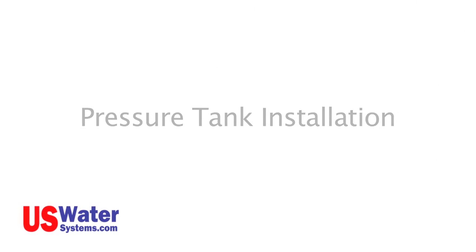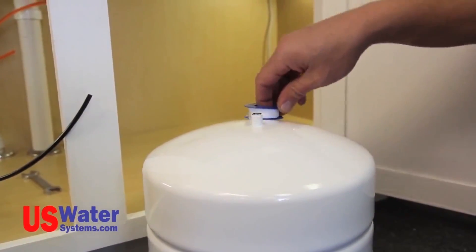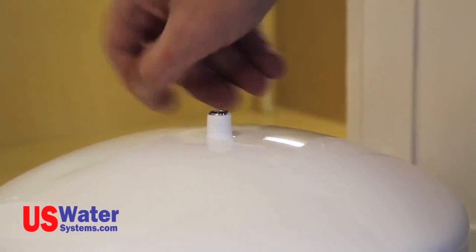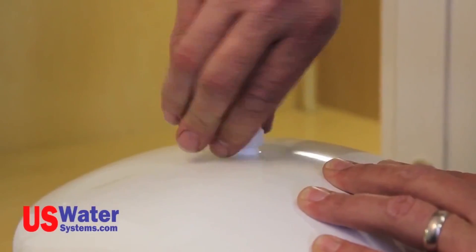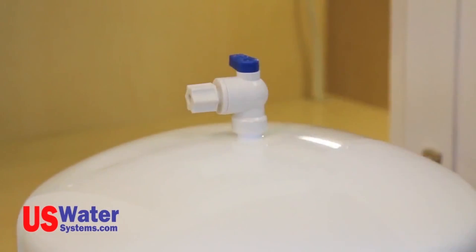Remove the pressure tank from the box. On the pressure tank, there is a threaded port on the top of the tank. Wrap Teflon tape on the threads in a clockwise direction — usually four to five wraps is sufficient. Install the tank valve on the tank by turning it clockwise until hand tight. Tighten the valve an additional half to full turn with pliers or an adjustable wrench. The valve is now installed on the tank and ready for connection. We will be making the connection later in this video.